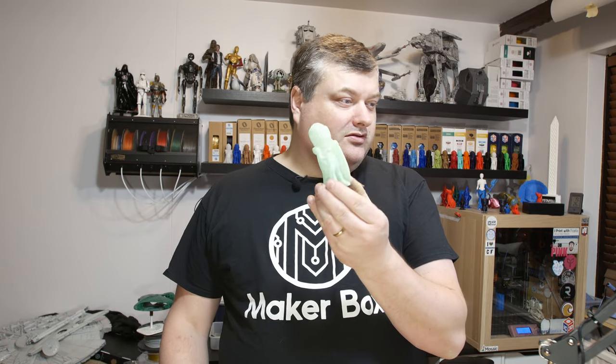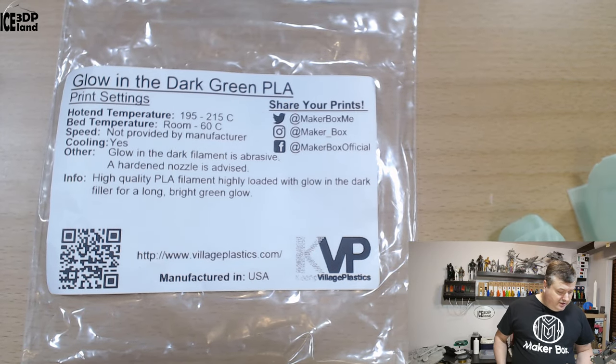So this filament is a light green color when you look at it in daylight, and it looks pretty cool. Looking at the label, it says Glowally Dark Green PLA.